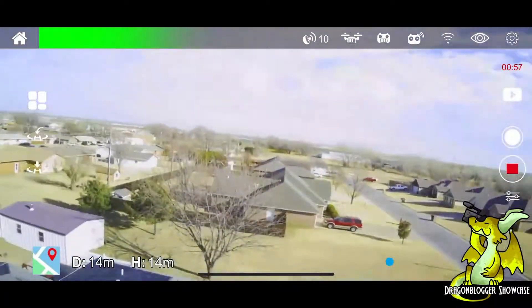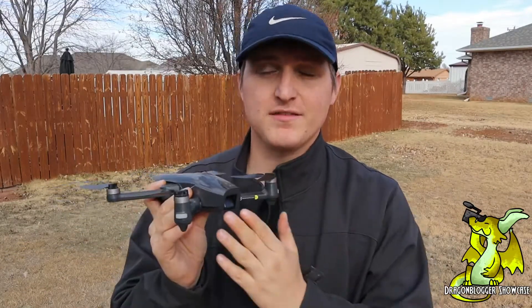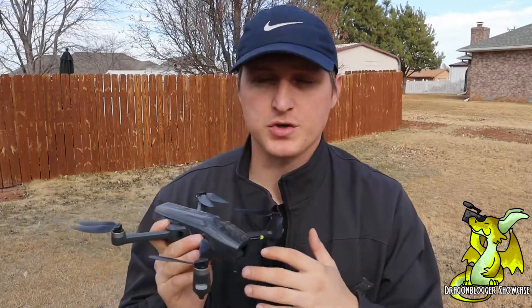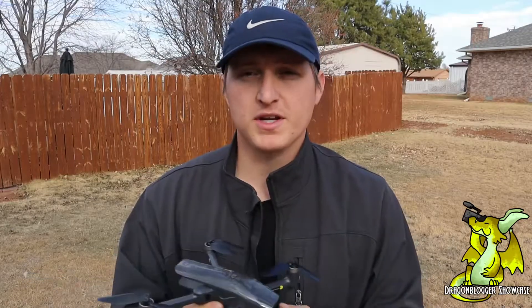Well guys, this was Nathaniel with Dragonblogger checking out the HS710 drone from Holystone. If you want to check this thing out, I highly recommend it — it has a ton of cool features, including control with just a remote or with your phone. You can record to an SD card or directly to your phone's memory. I highly recommend it and I will see you guys on the next video.